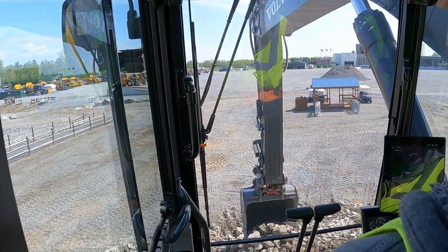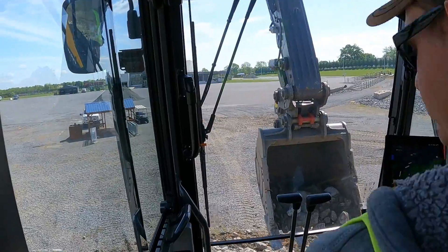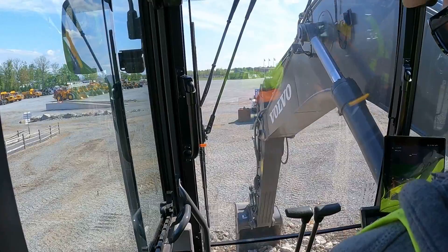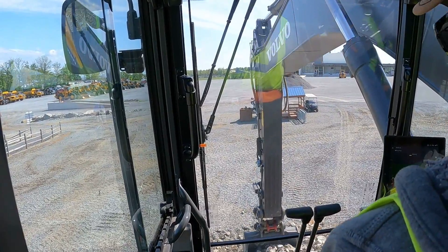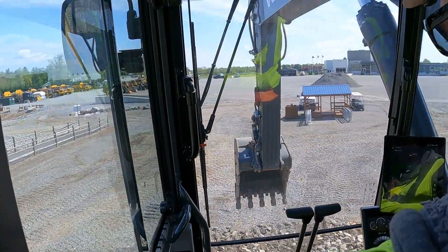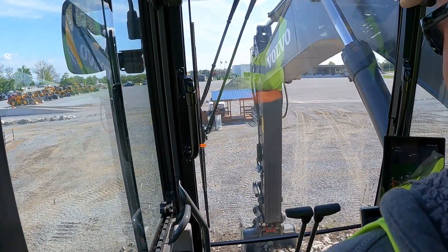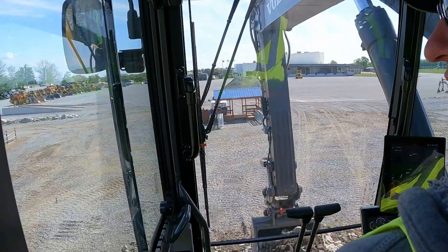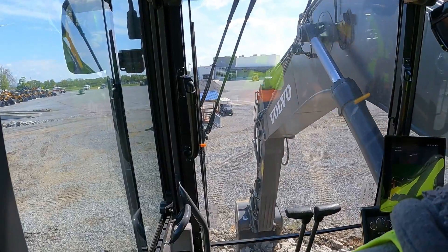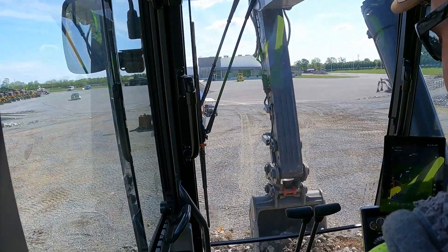This is one of those features you're pretty much not going to notice just by running the machine — it's going to show over time. Keep track of your fuel consumption, because sitting in the seat I can't tell anything different. But I don't think you're supposed to, because all it's doing is saving the stored energy and putting it back in the system, so the engine doesn't have to turn quite as much torque or RPMs to supply the pump with the power it needs.